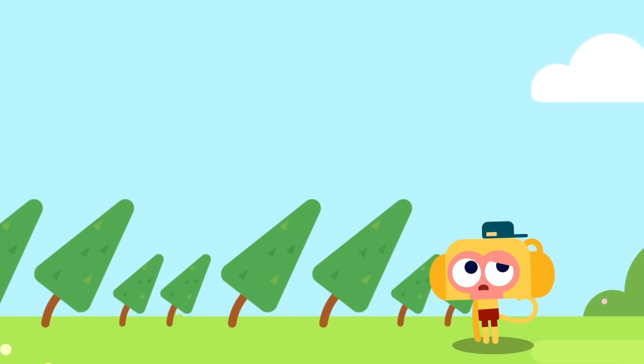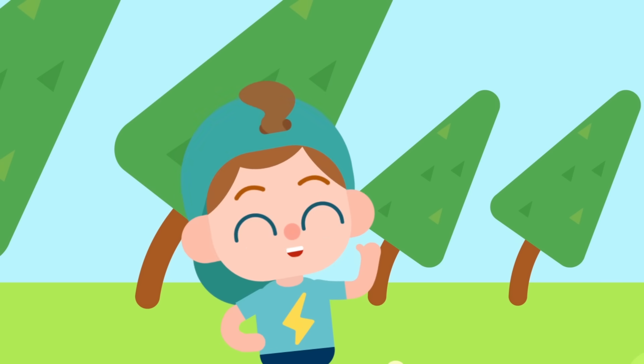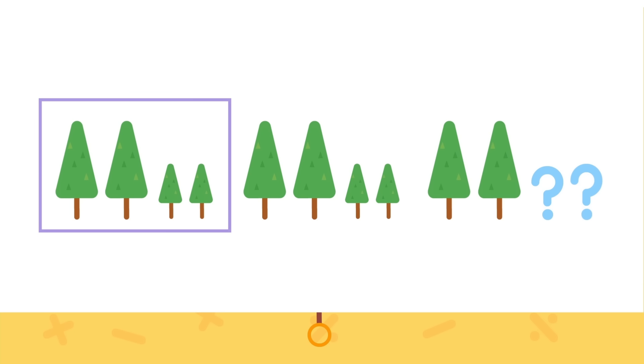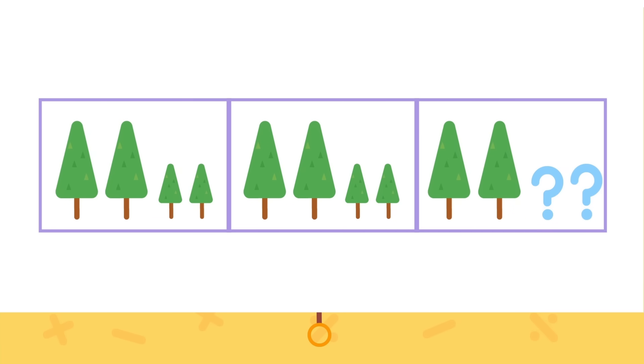I don't know, this is too hard to remember. Watch this! Do you know if it should be a tall tree or a short tree next? Let's take a look: tall, tall, short, short, tall, tall, short, short. We can see that tall, tall, short, short repeats over and over, so let's circle these four as a group. This is the core of the pattern — each time it's two tall trees and then two short trees.